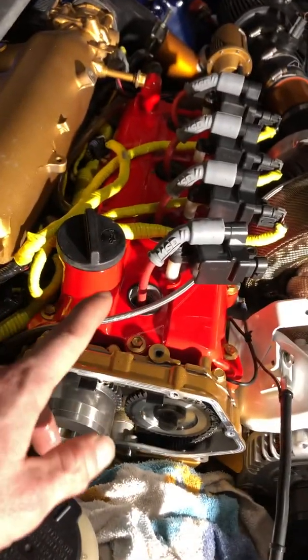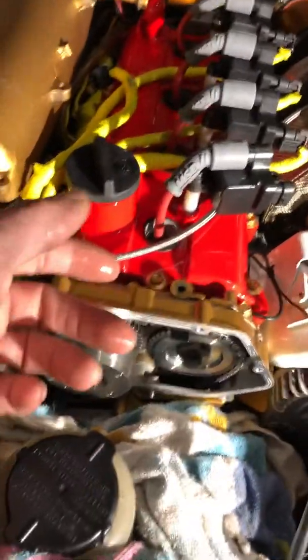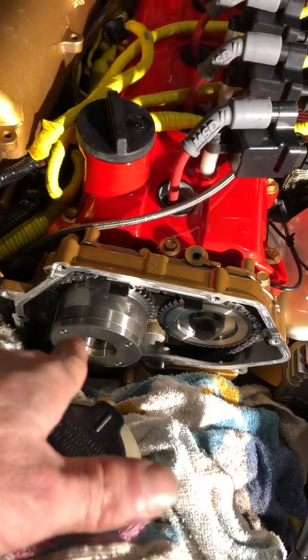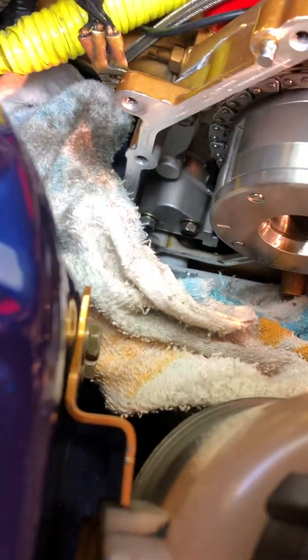Now I know there are contributing factors. This engine has upgraded camshafts and harder valve springs because it's a turbo setup, so that's going to create more slack — it puts more stress on the chain and creates a little more slack on this end. It's an aftermarket chain kit, and therefore the timing chain tensioner is also aftermarket; it just came with the kit. Maybe an OEM one would have lasted longer.